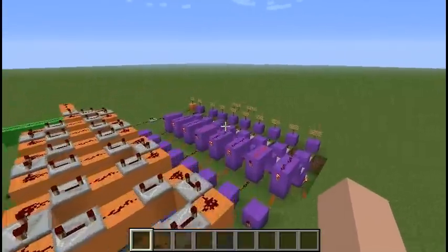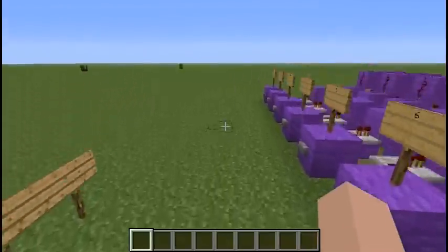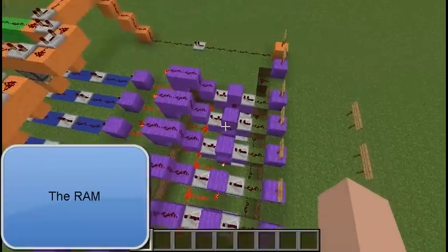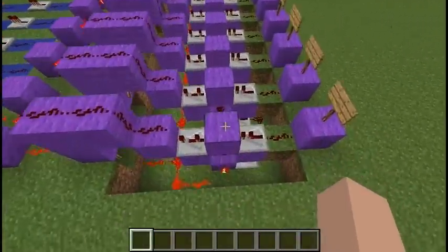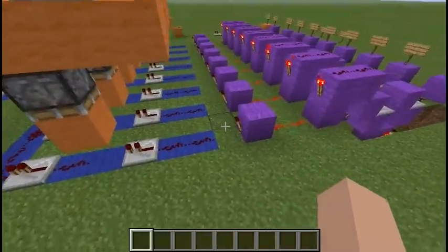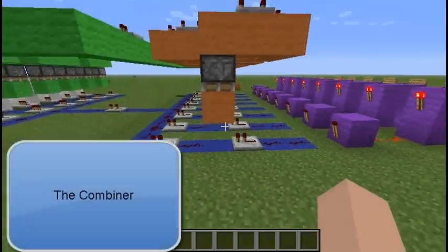Then, how it works. First, we have the input here. This input will directly connect to the memory here. And the memory will send the signal through the NOT-gate here and to this piece.